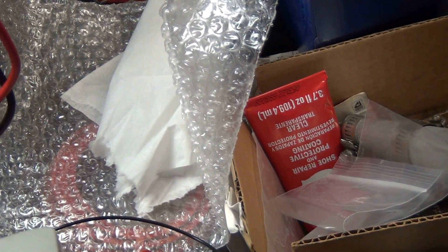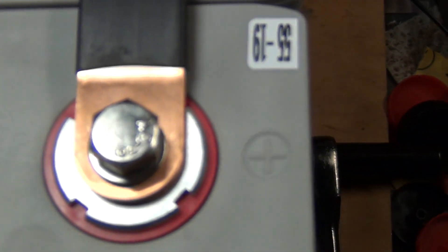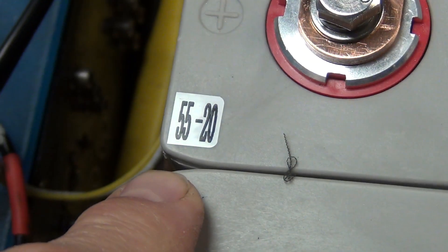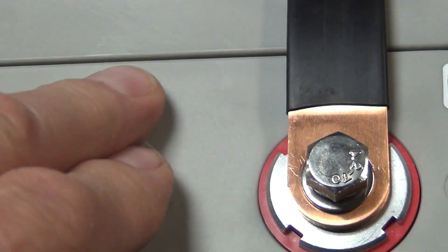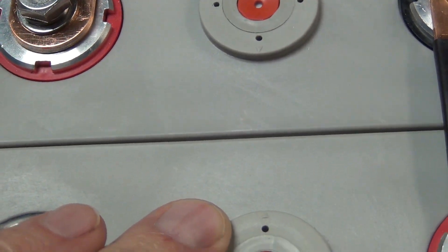As you can see, these are brand new cells and they are in sequence: 18, 19, 20, and 21. So they've been matched from the factory. But still, they are not exactly the same capacity — that's okay.